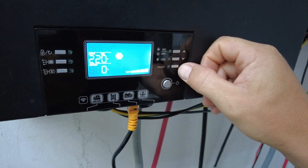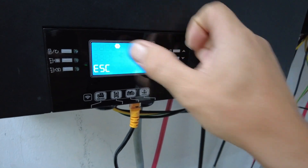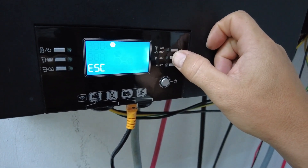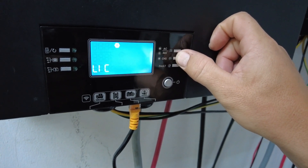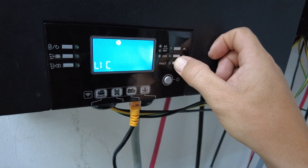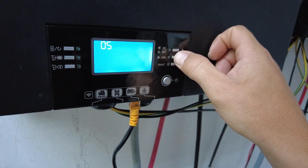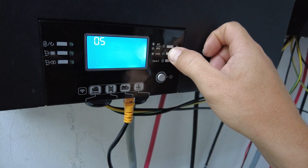Now, changing the battery type. Press the enter button long until you see the 00 ESC for escape, which is your LCD menus. Go down to setting number five — this is your battery type. You need to change this; it's currently on LIC. We need to set it to LIB.